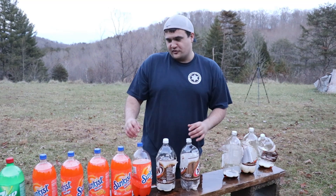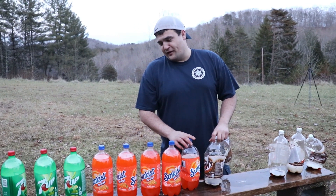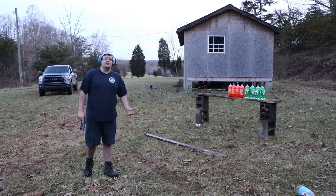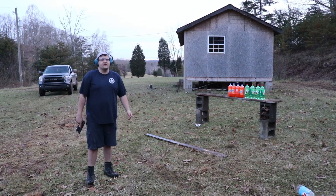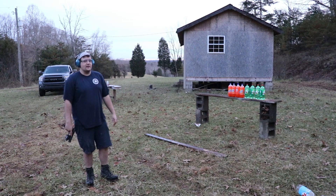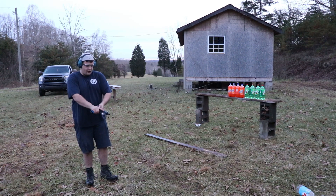We've got a few 2-liters left so I'm definitely getting the pistol back out and I'm going to finish them off. Thanks for watching. I hope you liked it, and I hope you like and subscribe to my channel. I honestly didn't expect it to go through that many 2-liters. But it was awesome — let's finish them off.